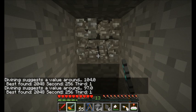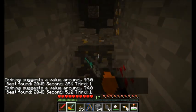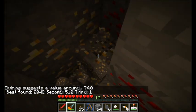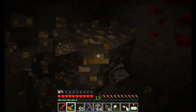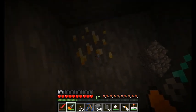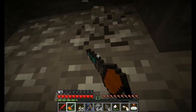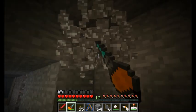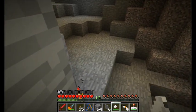Now we just need ores for the green path - that's going to be silver, copper, tin, iron, and gold. You can see me mining down here on the lookout for gold. I've already found pretty much everything I wanted - gold, silver, tin, iron, tungsten, and now I'm looking for some copper a little bit higher up in the ground. Found some copper - let's get out of here.